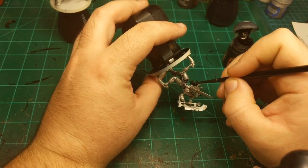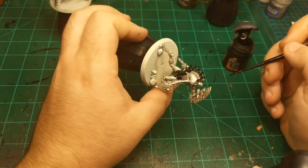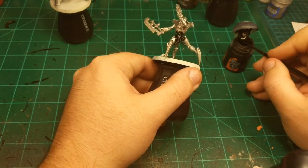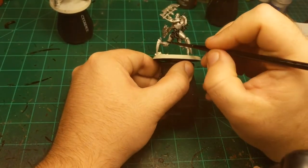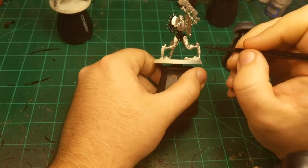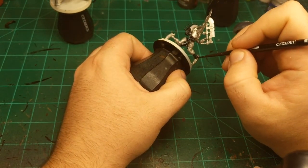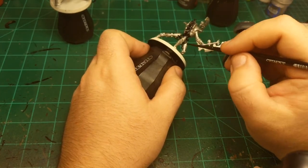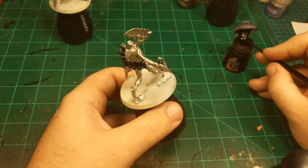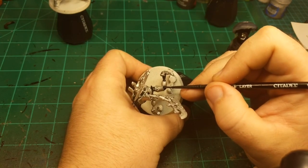The other nice thing about batch painting with models you've painted a ton of before is it's not a big deal because you know how they go. But for me I've never painted a Skorpekh Destroyer before. As I go through this unit, I'm getting better at understanding the ins and outs of the model. All this stuff in the middle of him went way faster the second time around, so hopefully the third one will be even quicker.